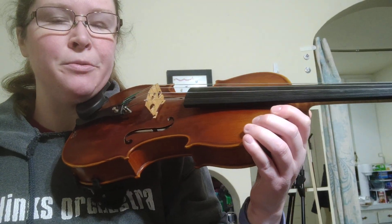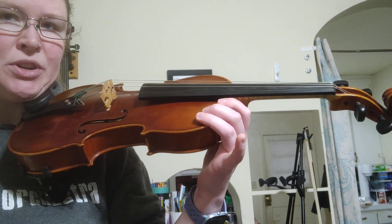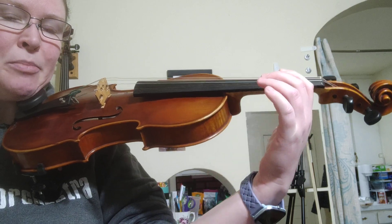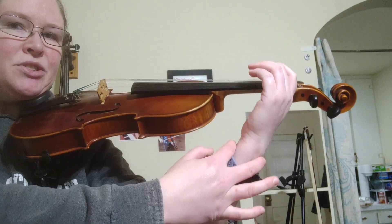We are getting ready to use our fourth finger on violin and viola, and what that means is that we need to start strengthening our finger and teaching it how to be curved the way it needs to be while we play. So we're going to start with our instrument up tall on our shoulder, beautiful playing position, and our hand out with a nice straight wrist.